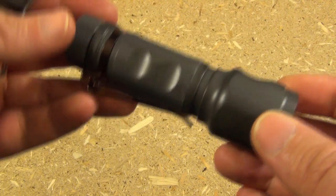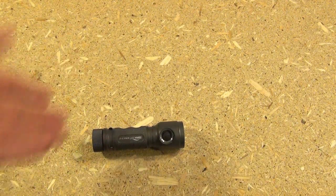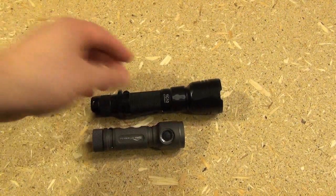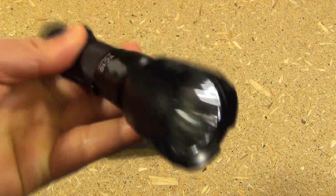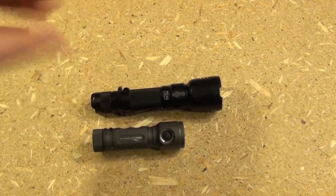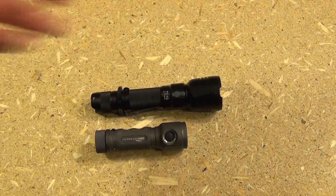This uses an 18650 battery. Just for size comparison, often a light that gives you around 1,000 lumens using an 18650 battery is often this size — look at the difference. This longer light has an impact bezel, which gives you some reach if it came to that. But if you're going for compact power, look at the Zebralight. That's amazing — these use the same battery and produce around 1,000 lumens.